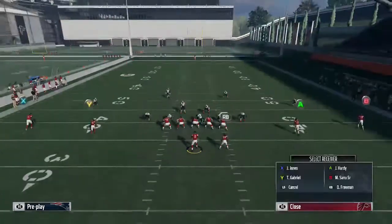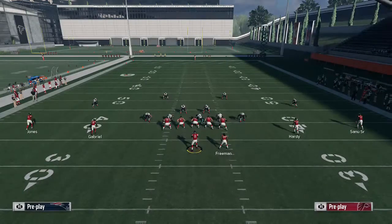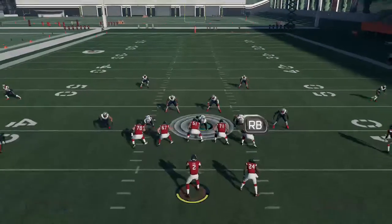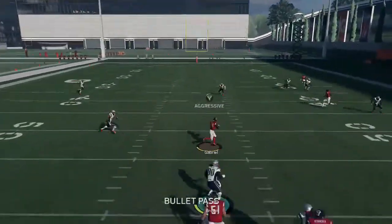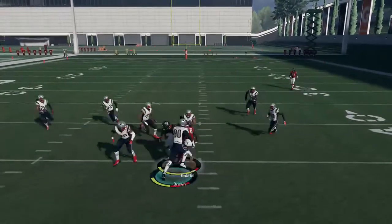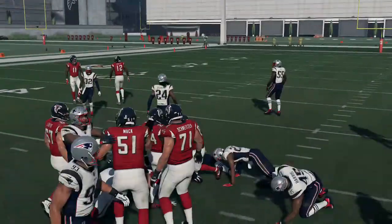In a cover 2 doing that same setup — max protect — and as you can see, not open there. But this time we hit the playmaker if they don't respect it. So as you can see, this play has so many options. Hit them with the out route if they're spamming cover 4 or cover 3, then they're obviously going to have to switch to cover 2.